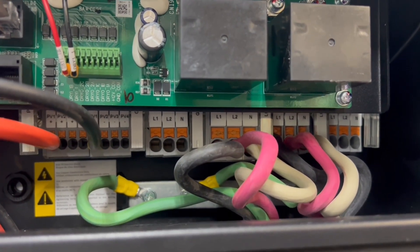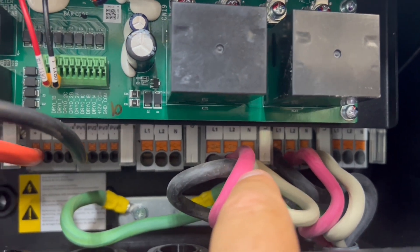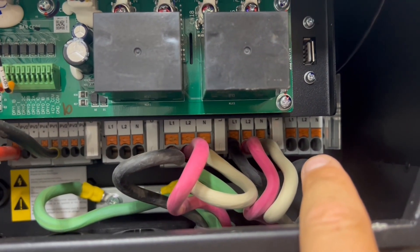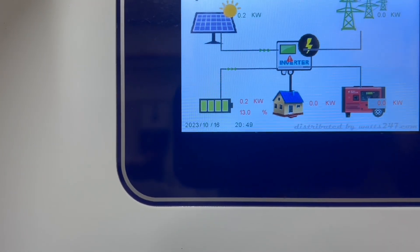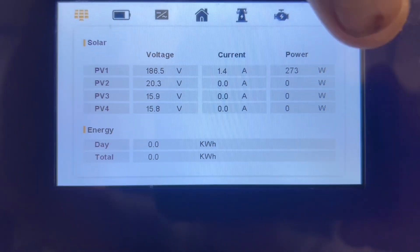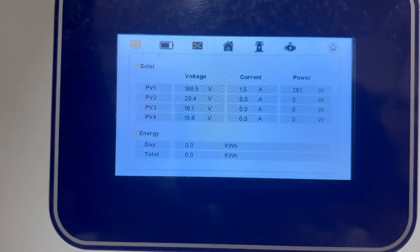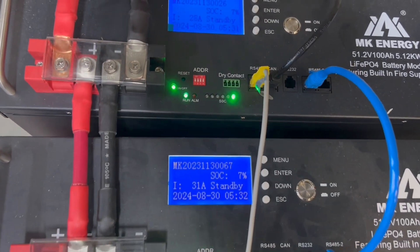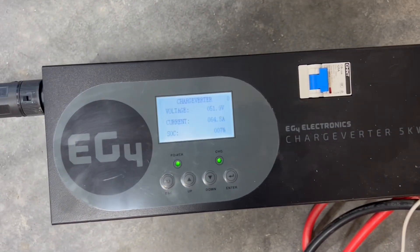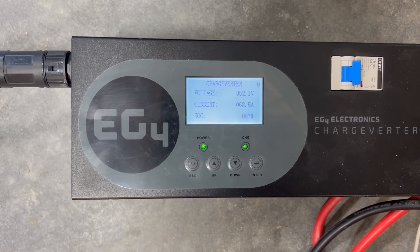You can see here how tight the wiring space is. This first port is grid — where I was backfeeding through the 50 amp RV plug. The second is the output, and the third is the smart port. It's evening now, so not much chance to charge with solar — I'm only bringing in 270 to 280 watts on PV1. Once the sun comes up in the morning, we'll get these batteries charged back up. I didn't get quite enough sun today, so I'm going to start charging with the charge inverter, set to 100 amps, currently ramping up. I'm actually transferring power from one set of batteries to these batteries.